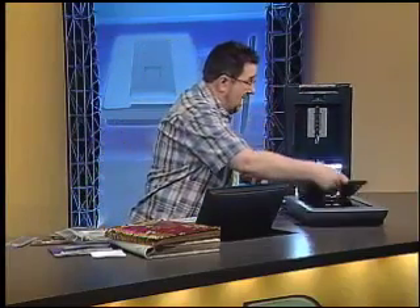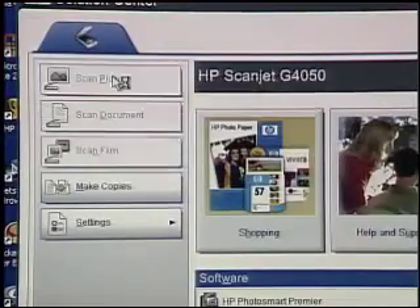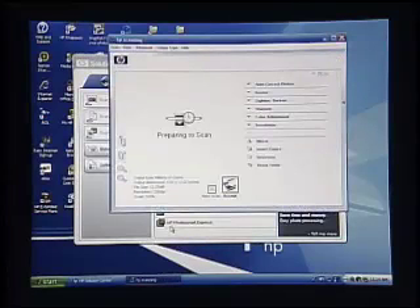Once we've scanned in all of our slides and negatives, we can start dealing with all of our prints. The software is going to help us out in a lot of different ways. Let's take some of these faded images, because those are the ones we care most about — resurrecting them and saving them before they fade much more. So I'm going to drop a couple here on the scanning bed and ask it to scan the picture this time — scan a hard copy rather than film. It'll do a pre-scan, which allows us to set all our parameters. The first thing it does is separate the photos into individual files instead of one large scan. We can put up to four or five photos on the scanner at the same time and it will separate them into individual files.